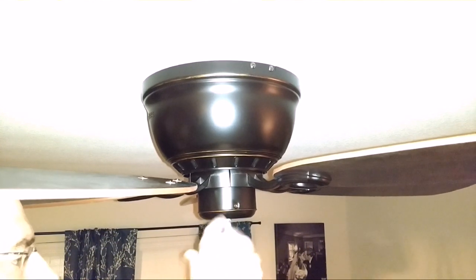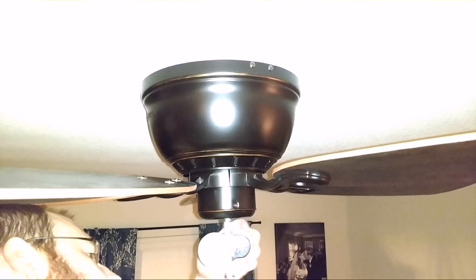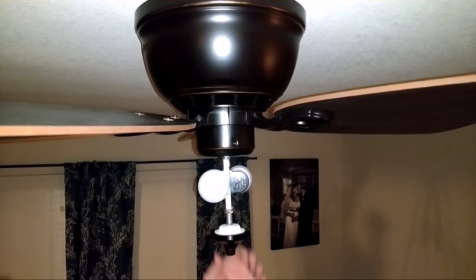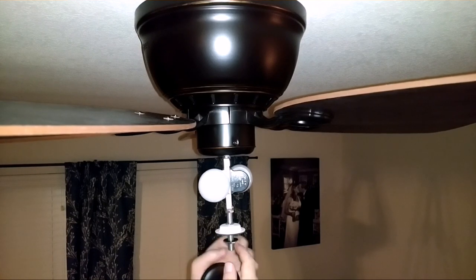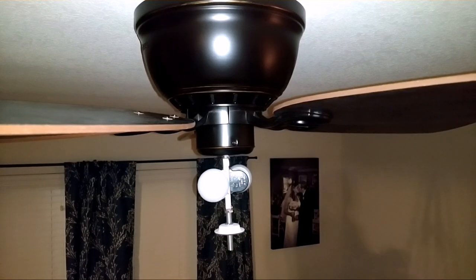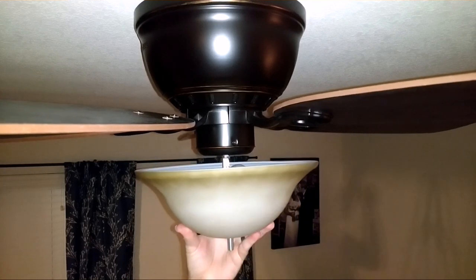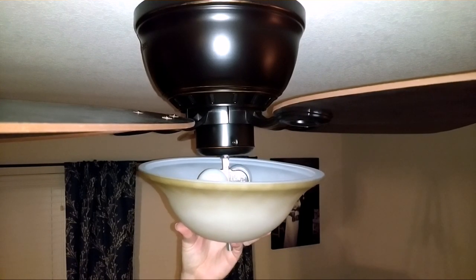We're putting in our LED lights. We need to take the cap on the bottom off along with the nut and rubber washer. This goes up there like so. Put your rubber washer on and the nut.